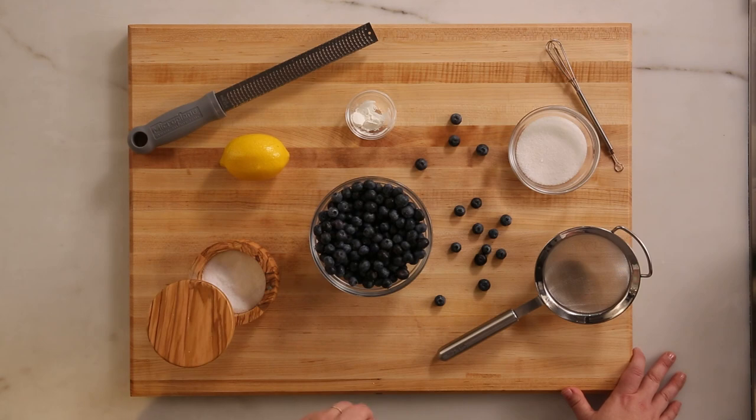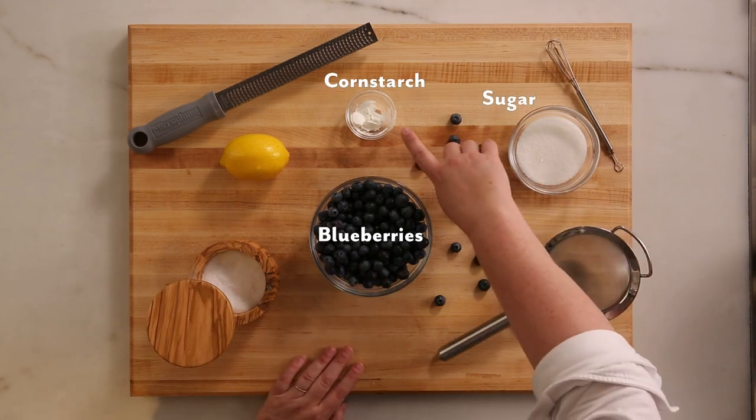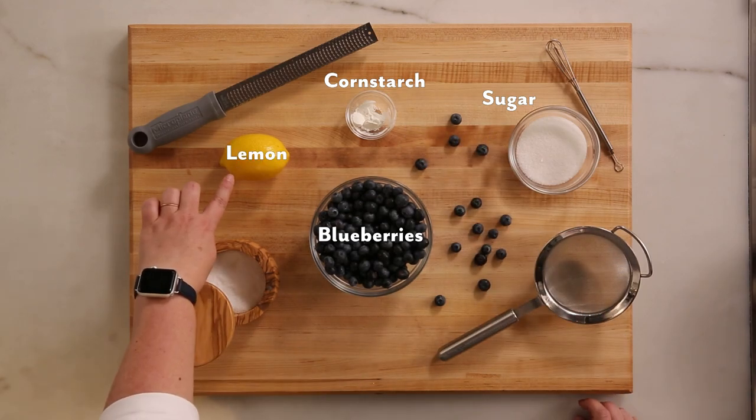For this recipe you need fresh blueberries, sugar, cornstarch, lemon, and salt.